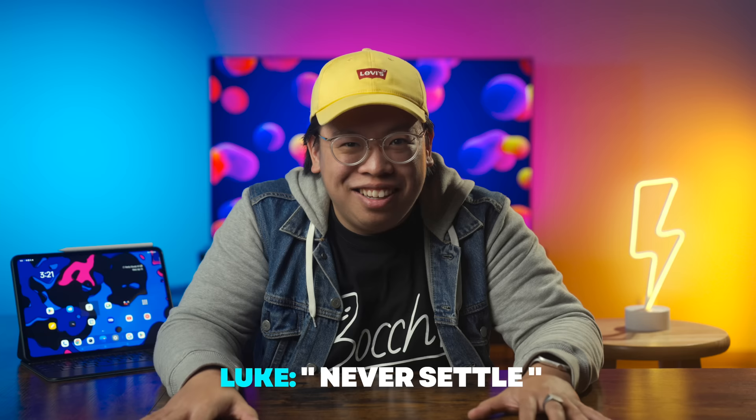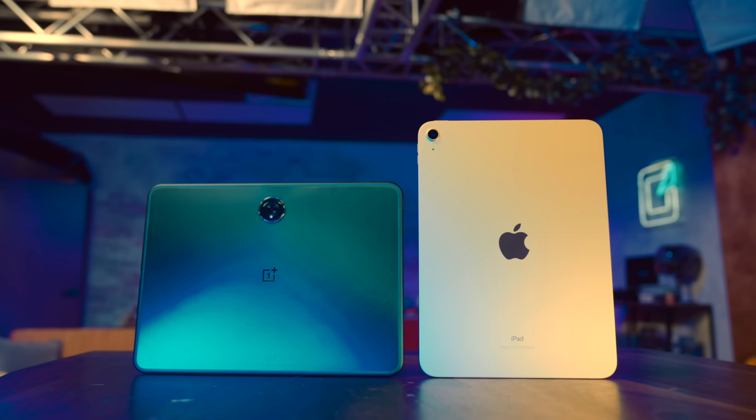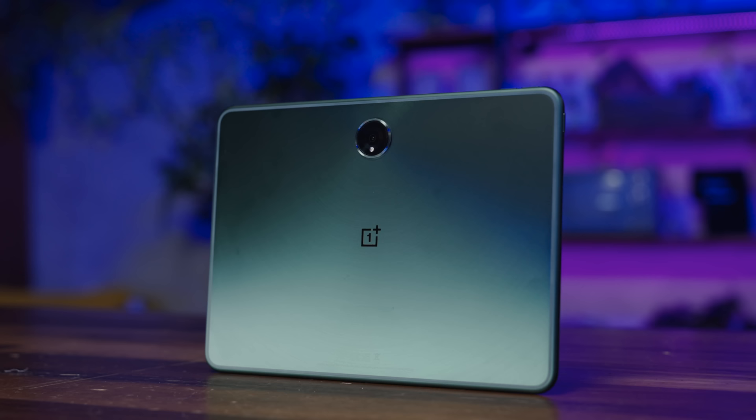It's a harsh assessment, especially considering it's OnePlus's first foray into this product category. However, I genuinely don't know why anyone would get the OnePlus Pad over its competitors. Sure, it's another fighter in the ring, but that's simply not enough to make a good product, especially when we know that Oppo and OnePlus have the resources to make it happen. Let me know what you think about the OnePlus Pad and whether I was too harsh in the comments below.